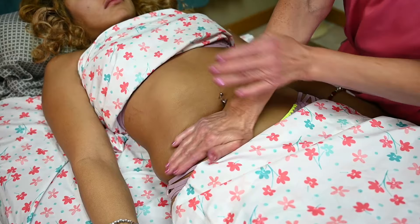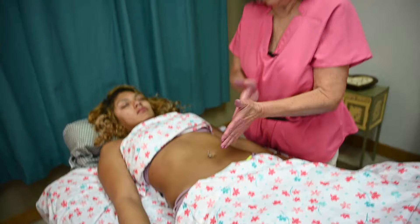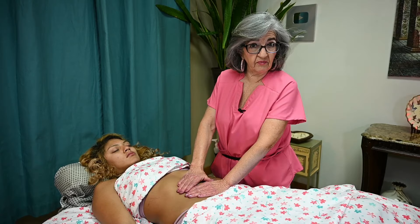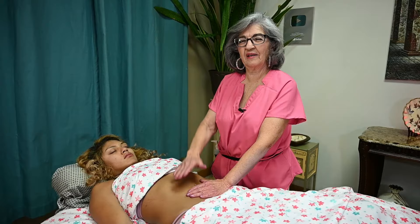You can finish with some sun and moon techniques and some soothing strokes on the internal and external obliques. This can take just five minutes — it's a quick addition to incorporate into your massage. For a Swedish massage we do incorporate it, but if it's a focused session you can spend a little more time on these techniques. It really helps with bloating, the lymphatic system, passing gas, and relieving stomach cramps. So until next time, create a great day.